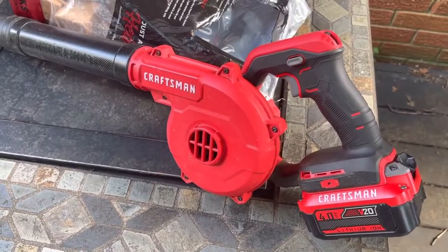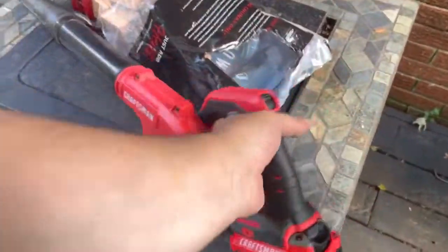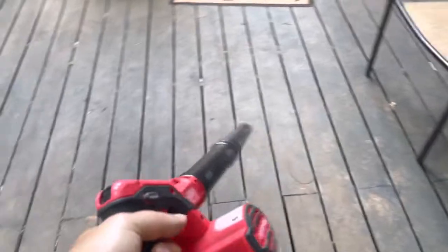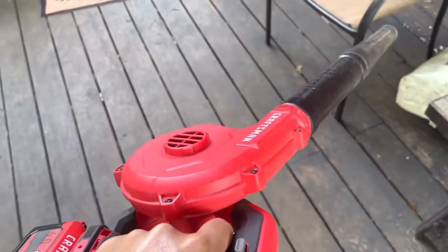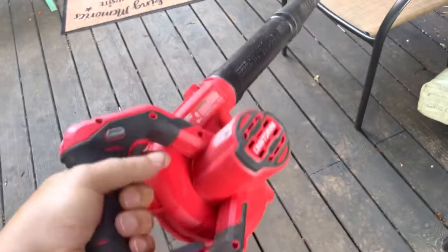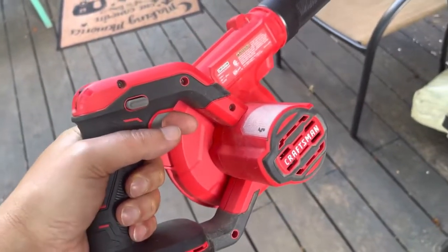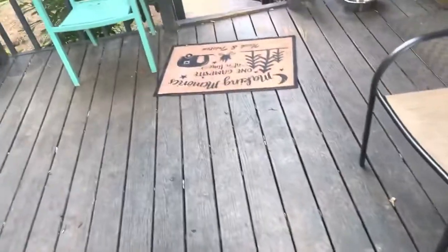This is the Craftsman V20 Cordless Handheld Blower. It's got enough muscle to blow leaves off the deck, that sort of thing. You don't want to use it for leaves in your yard because it just doesn't have enough power. But it's got plenty of power for RV use, boat use, and deck use.